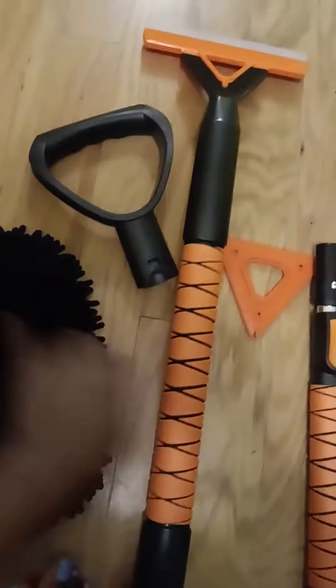This is the handle. I put this one together — the pole looked like this, and I attached the items to that.